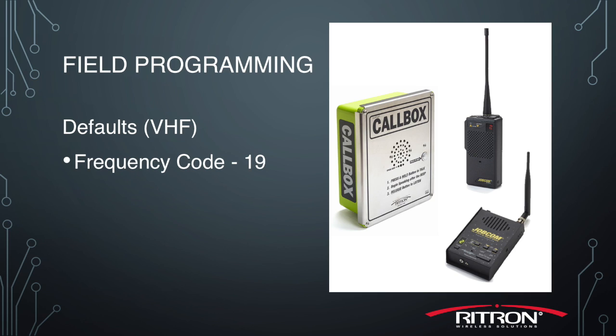The GateGuard package comes with everything pre-programmed together to work right out of the box. On the VHF side, the defaults are frequency code 19, tone code 12, two-tone 98.